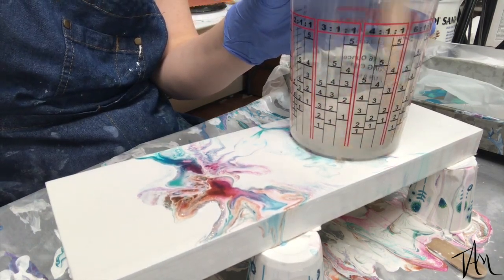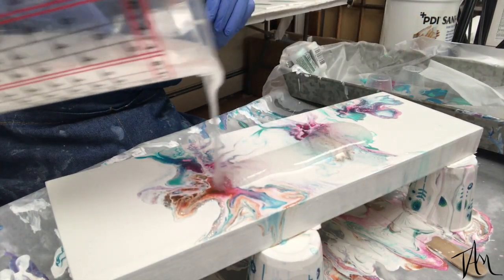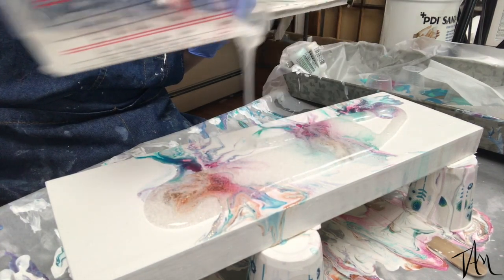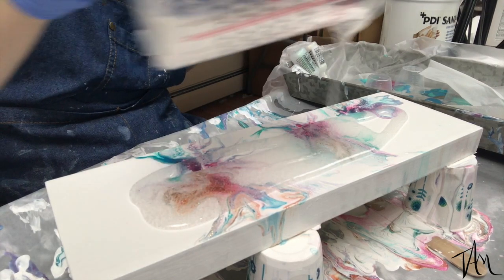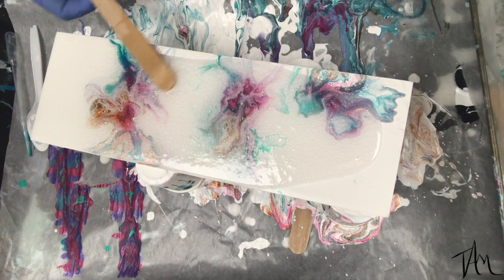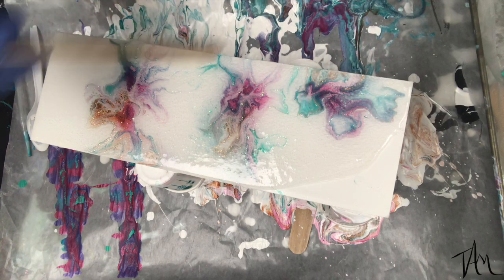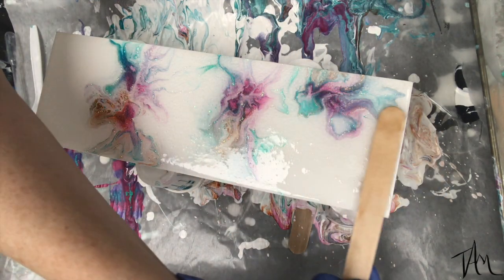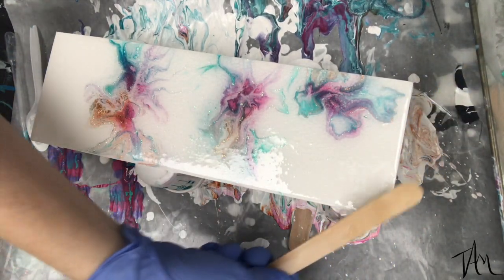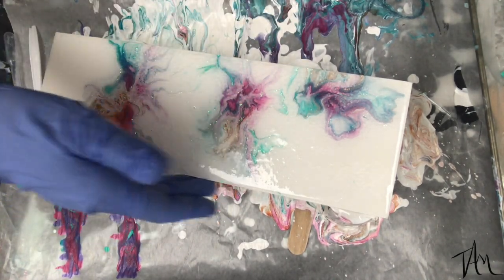Then I move on to make that magic resin coat. I am working with ArtResin today and, as usual, I will have all the links to the products I can down in the description below so you can see what supplies I've been using. You can use a popsicle stick or whatever you have on hand — even your hand works well — and I spread the resin out over the surface of the board, making sure it covers the edge. I also like my sides to be resined; it gives it more of a finished look and helps protect that paint.